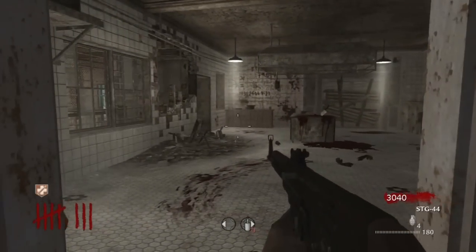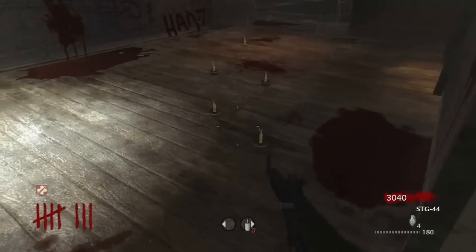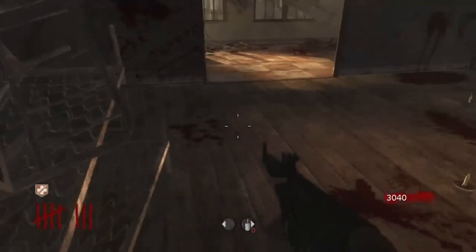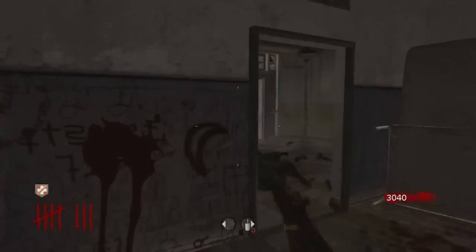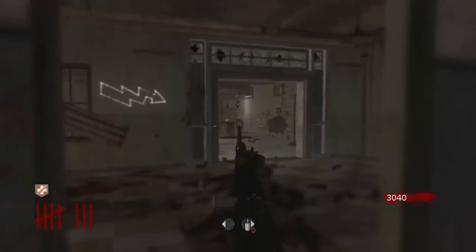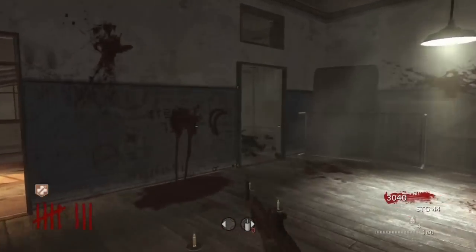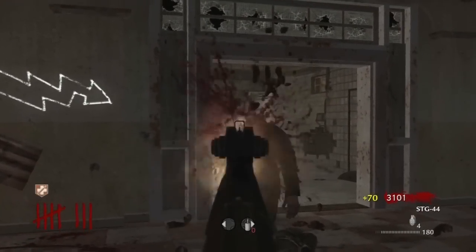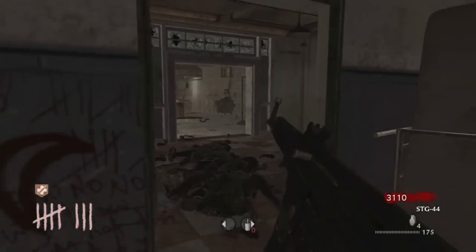Hey everybody, I forgot to mention one thing when you're using this strategy: place Bettys going back to this back corner. That way, when you're reloading, you have time — you can just back up to this back corner and the Bettys kind of give you a safety net so you can reload.